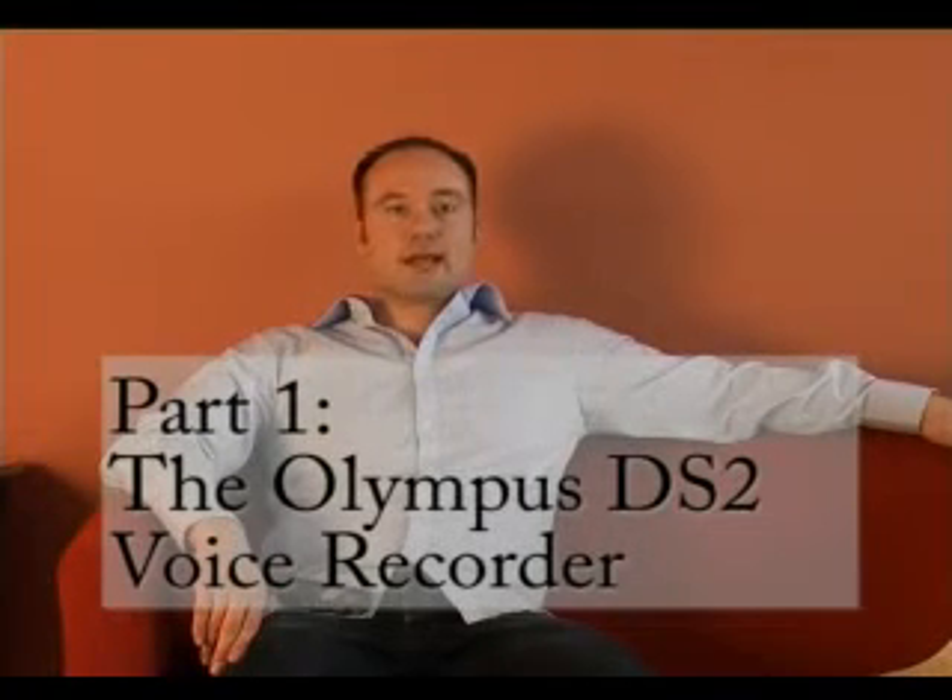Hello, this is WebCats and my name is Peter Beaumont. In this episode we're going to be looking at the Olympus DS2 voice recorder and how you would use it to record your lectures.